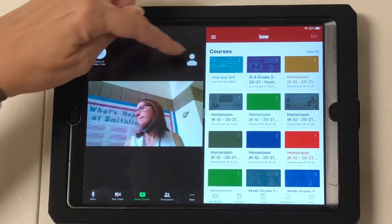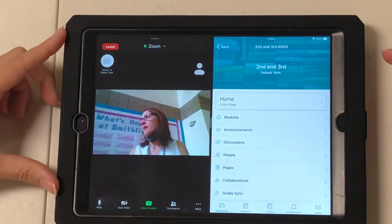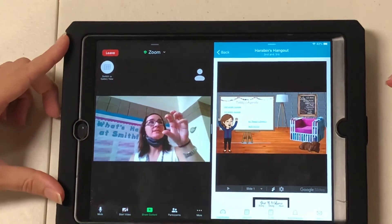I can still see my teacher, but my teacher can't see me. But I can navigate my courses and go do whatever my teacher is asking me to do.